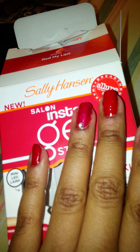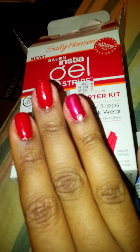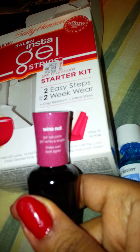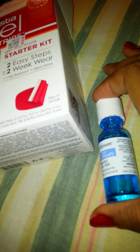I did these gel nails in Red My Lips and Wine Knot and put a rhinestone on the ring finger on both hands. This comes with the little LED light. And this is the gel top coat — a clear coat which comes with the kit. Just for extra insurance, I put the Sally Hansen Hard as Wraps Powerful Acrylic Gel over the gel clear coat.